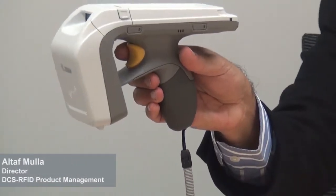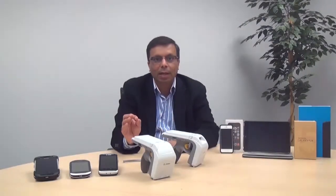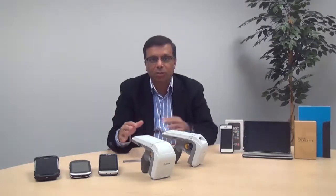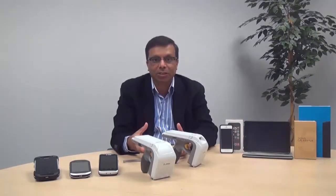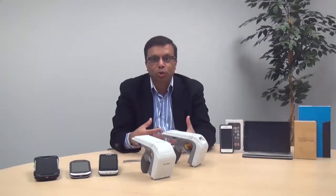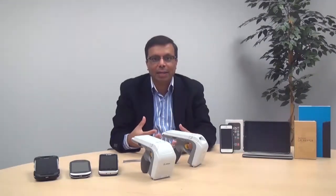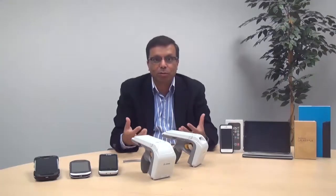The RFD8500 also provides a full shift battery life even with intensive use, great ergonomics, and powerful software making it easy to use. Let me show you how some of these mobile devices, along with its corresponding accessories and adapter systems, allow this 8500 to transform into a single-handed operation solution.